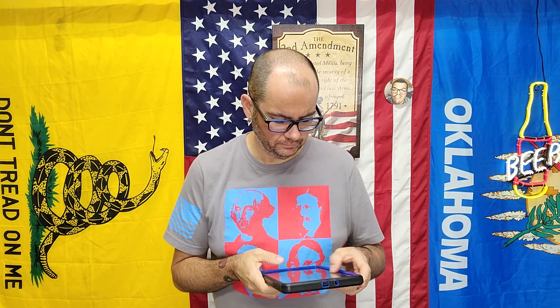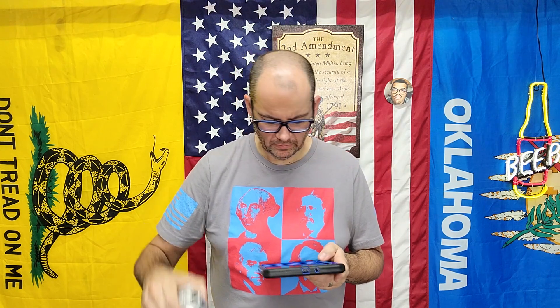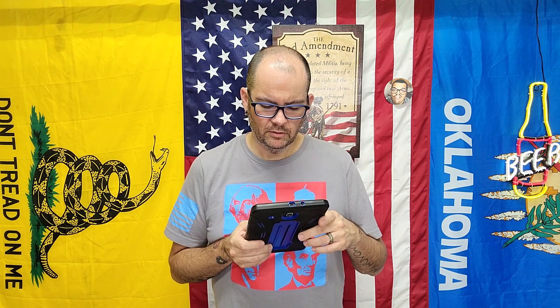I guess I do get the basil, but that Bergamot is really like a lime oil kind of thing. Wow, surprised — very refreshing. Quite a burst of flavor and then the dry seltzer finish.